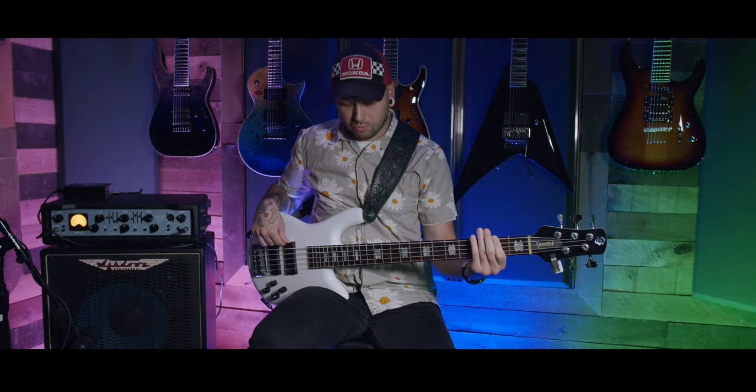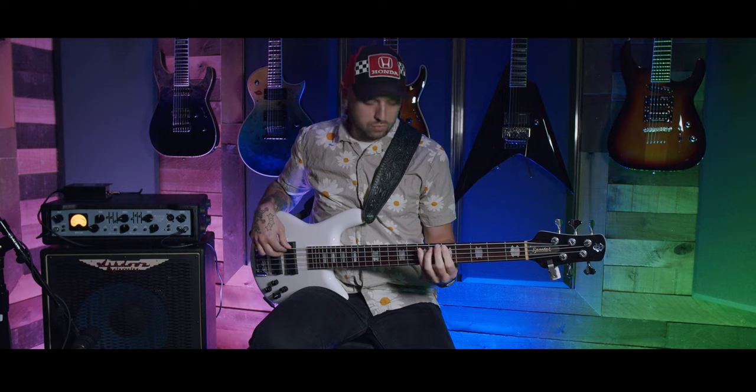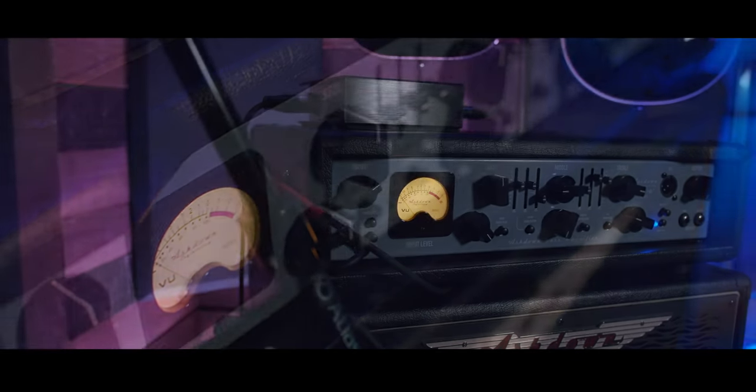The Ashdown ABM line of amplifiers is made for that quintessential old-school big bass tone. With a tube-driven overdrive, one octave below sub-harmonic effects, and one knob compressor, it's super easy to dial in a thick tone.